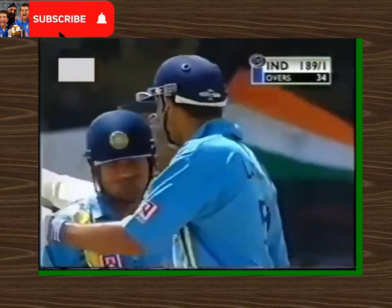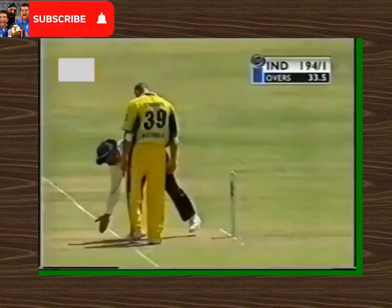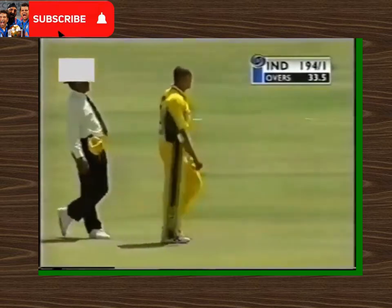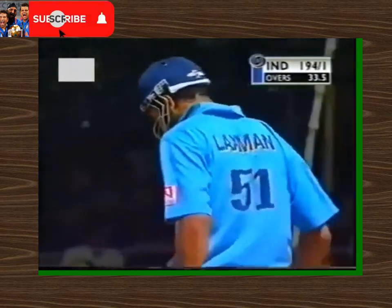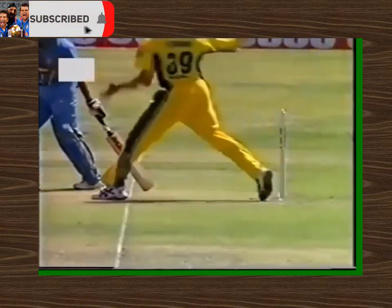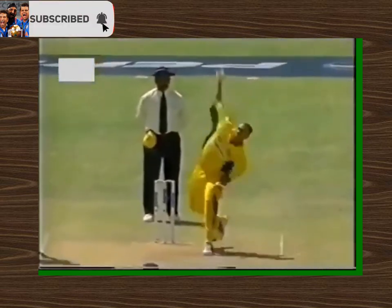Five added to the score. Full marks to Laxman here — he's matching Tendulkar shot for shot. Glorious shot there from Laxman; Ponting is pretty deep at mid on but he had absolutely no chance. And a bonus run there for India.